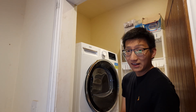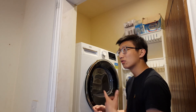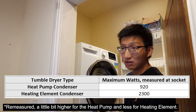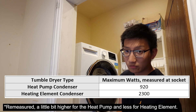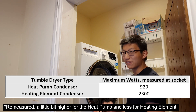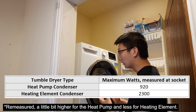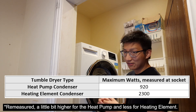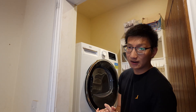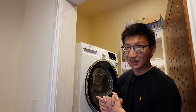That is much better on the wallet, because even during the day I could run one of these, and it's using less energy at night. I can now run this on solar power, using energy that would otherwise be exported at basically nothing.